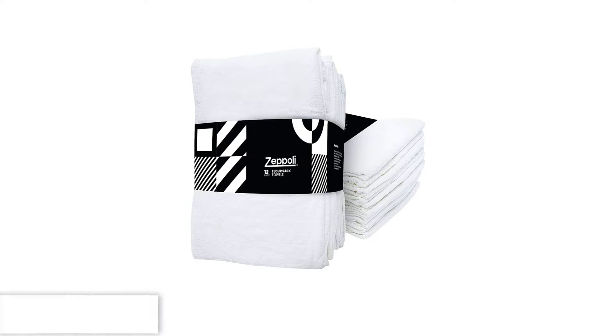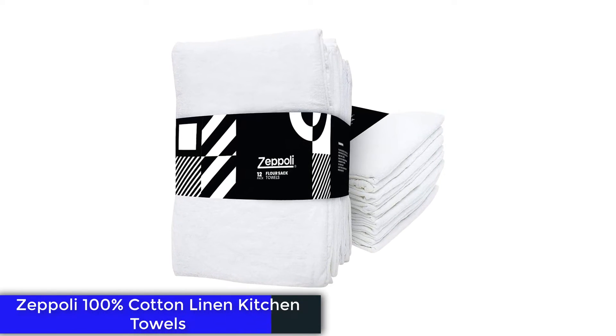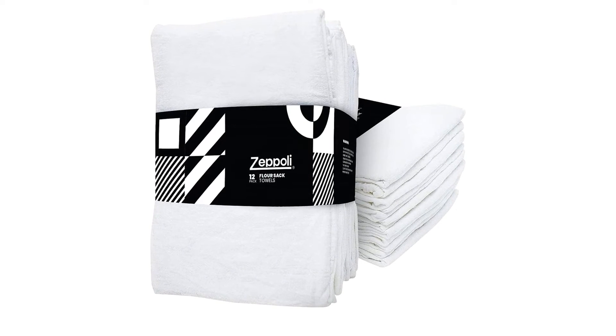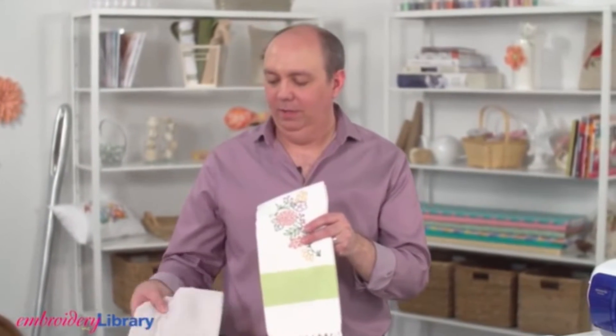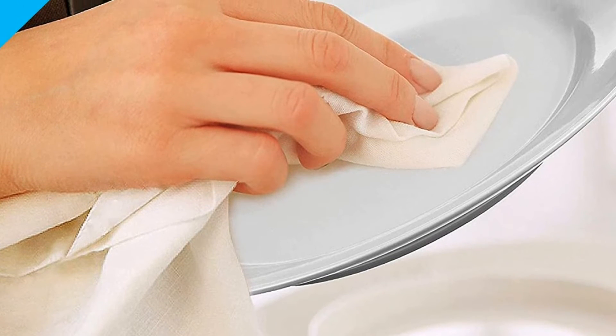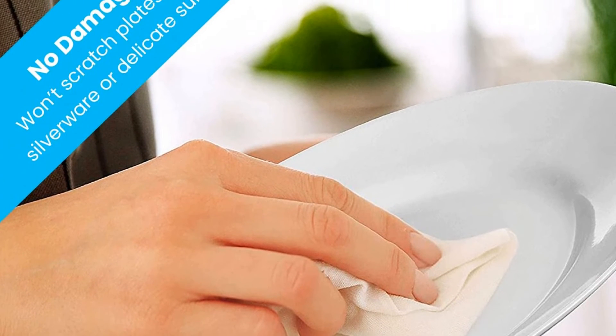Number 5: Zeppeli 100% Cotton Linen Kitchen Towels. Flour sack towels became popularized during the Great Depression when homemakers upcycled soft, durable cotton for various household uses, from towels to play dresses for children. The flour companies soon caught on, creating sacks out of calico fabric. These ones aren't calico, but they are an editor's pick for kitchen towels, and you can use them for a ton of different tasks including drying dishes and cleaning.